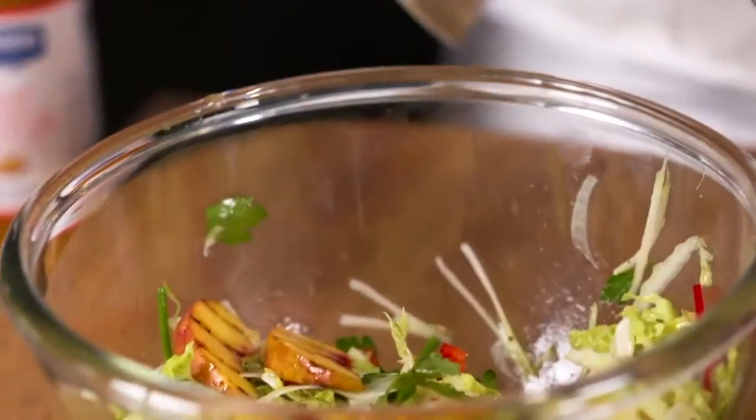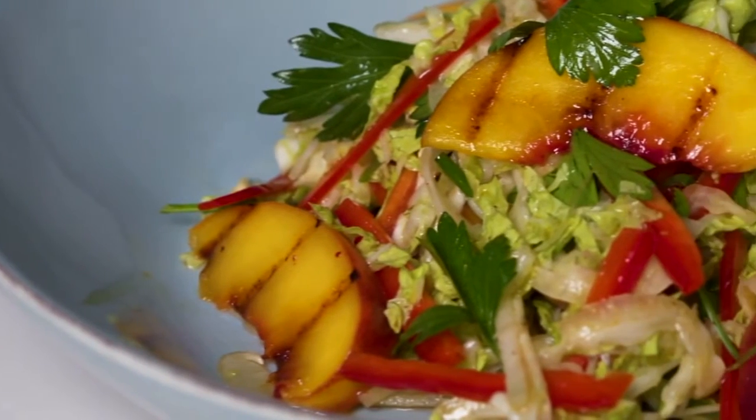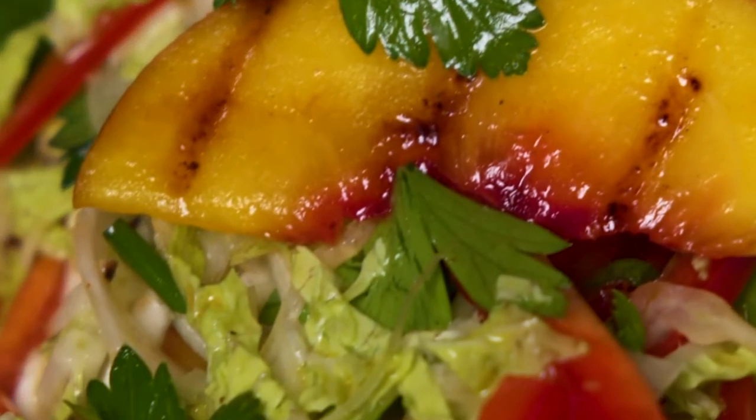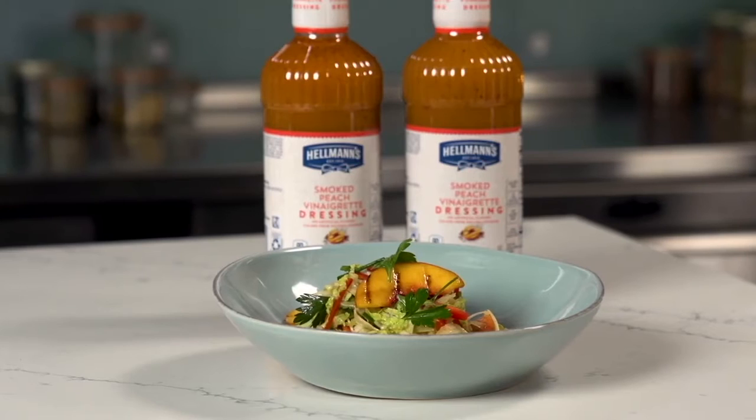Finish the slaw by gently mixing in the peaches and candied almonds. So here's our finished side salad — grilled peach and napa cabbage slaw, dressed with a sadly spiced Aleppo pepper, almond and peach vinaigrette. Delicious!